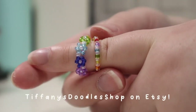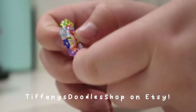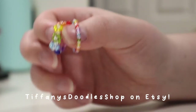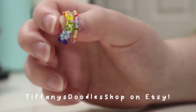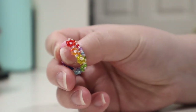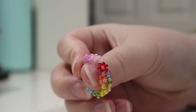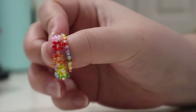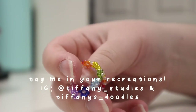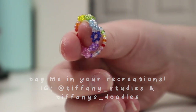If you wanted to purchase one or both of these, you can check out the link in my description. Or if you want to make them on your own, I have a link to the beads that I use, as well as a different video where I explain in more detail how I make the flowers. If you do decide to recreate these, please tag me on Instagram so I can see.